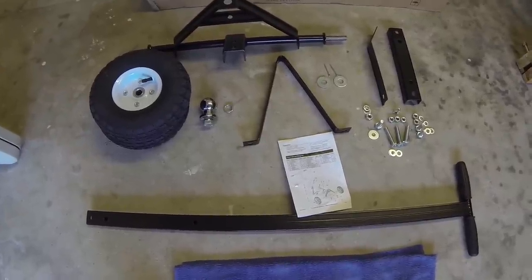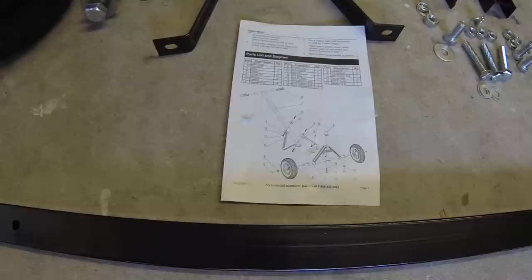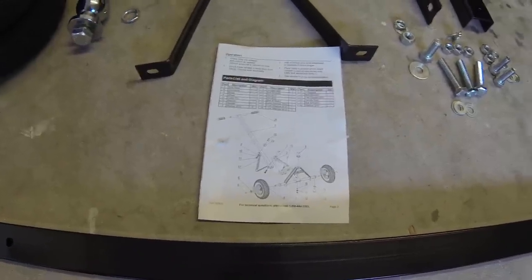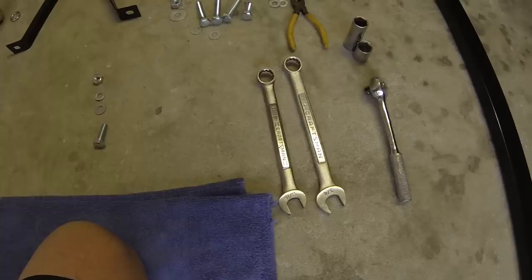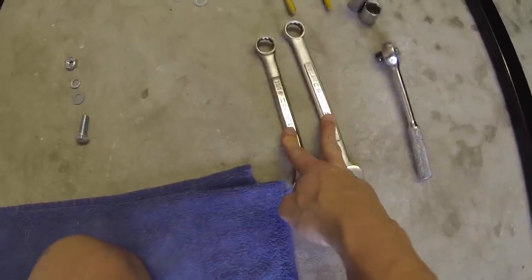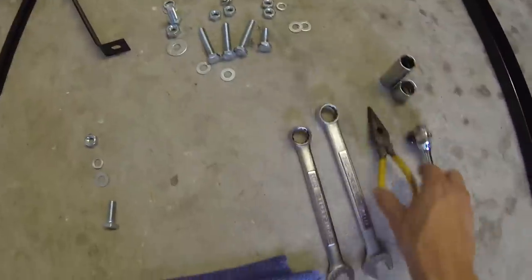I have all my parts laid out, ready to put this thing together. Here's the instructions — all it is is a picture with all the different nuts and bolts where they go, so there's no actual step-by-step instructions with this set. To do this job, all you're going to need is 3/4 and 11/16 wrenches, sockets if you like, and a pair of needle nose pliers.